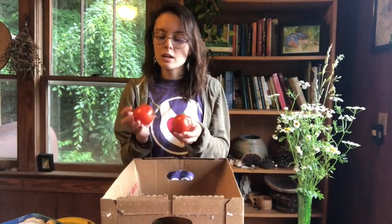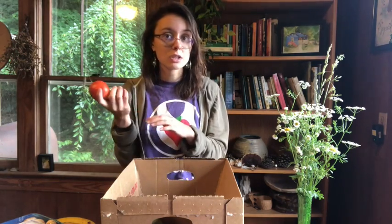I have some tomatoes — look, they're still on the vine. These are a great source of antioxidants. You can use these raw or cooked. Store them in your fridge, and when they get a little bit soft, you know it's really time to use them. At that point, you could even make sauce.